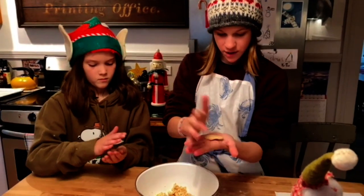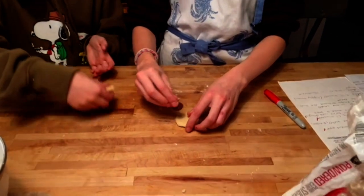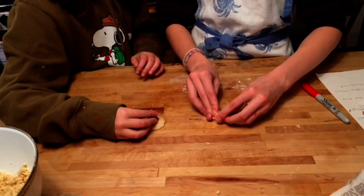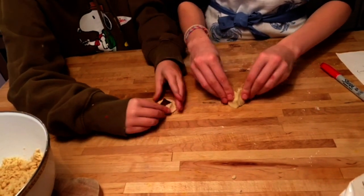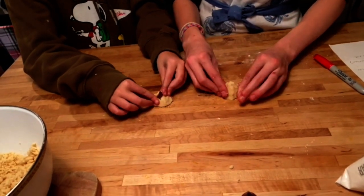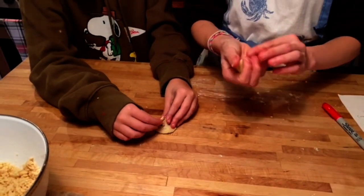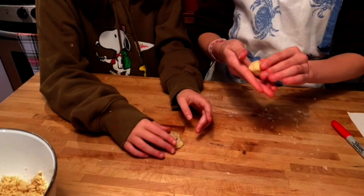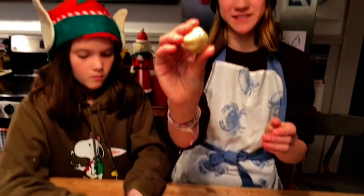Now you're going to take a Hershey's Kiss and plant it right in the center, and you're going to want to cover it with the dough. You're going to want to try to make sure that none of the chocolate is visible — it's okay if a tiny bit can be seen. I'm kind of rolling mine; a little bit of the chocolate is sticking out.